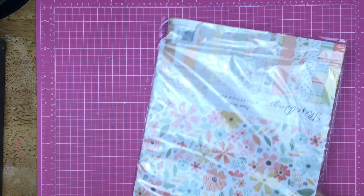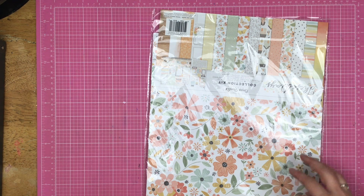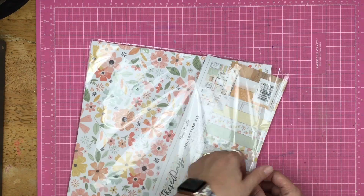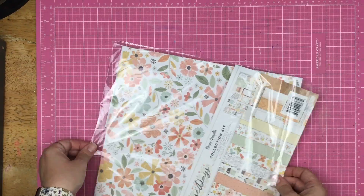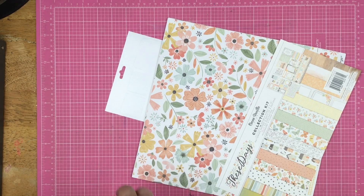I'm doing something with this right here. This is These Days by Cocoa Vanilla Studio, and this is the collection kit. It comes with two each of the papers and then one of the six by twelve stickers. And this is what I'm going to base my kit on this month.